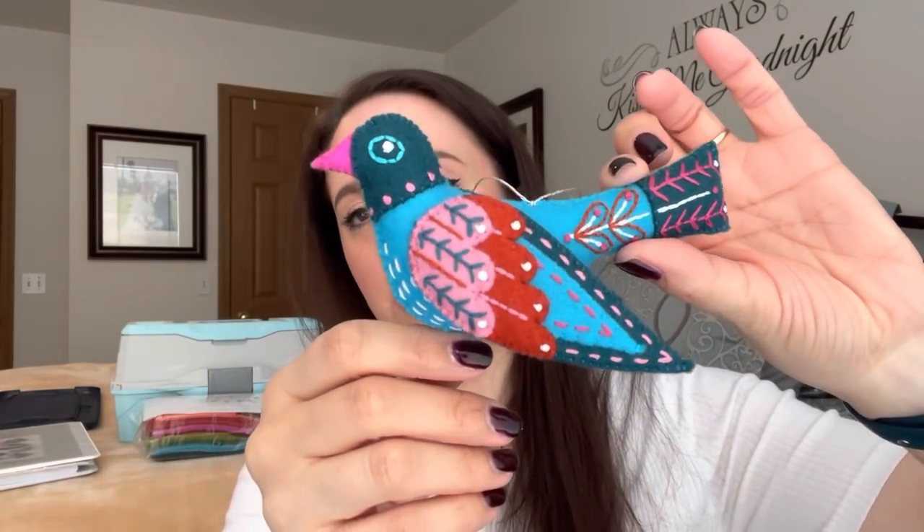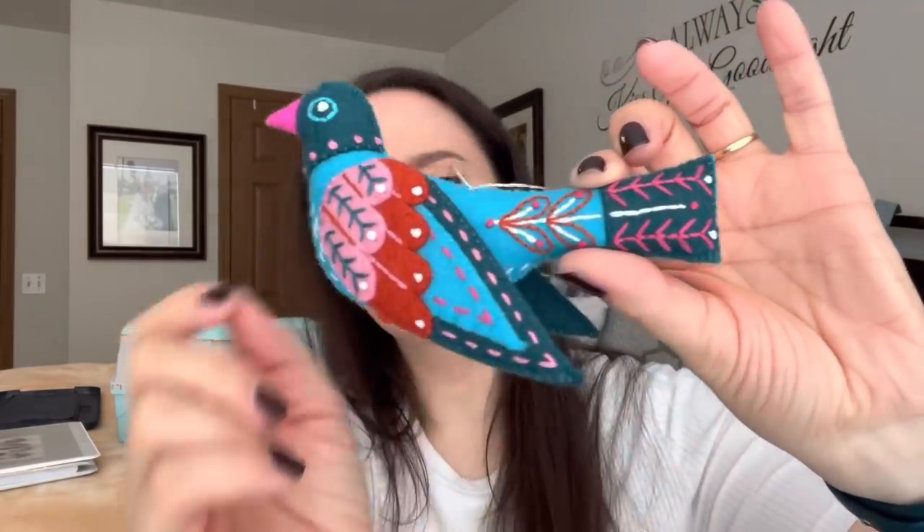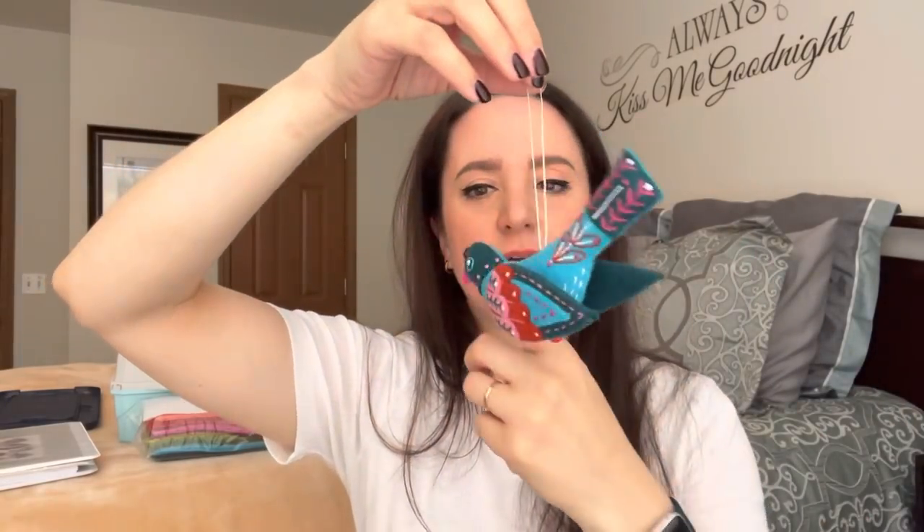Fourth day is the collie bird — four collie birds. This one is so pretty. The colors and the tail are gorgeous. The backside shows number four. Again, two wings stitched onto the bird. It is collie, not calling — who knew? I learned this while doing this project because she talks about it. It is technically four collie birds, which is apparently what they called them in the Middle Ages when the song was first written.